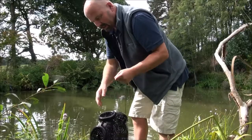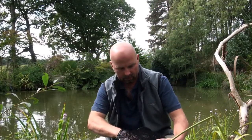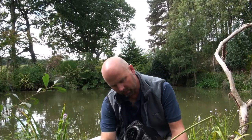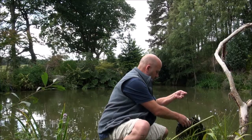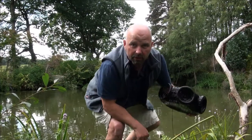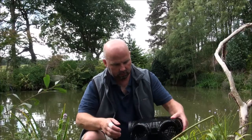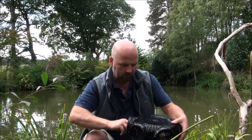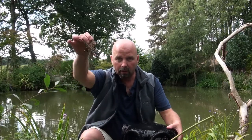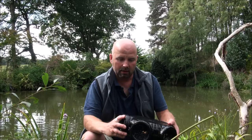There you go — there's one just crawled out there. So we've got one in there. This one's done a wee bit better — there's four in here. One, two, three, four. It's not a bad result. So from two of these overnight, we had five crayfish.